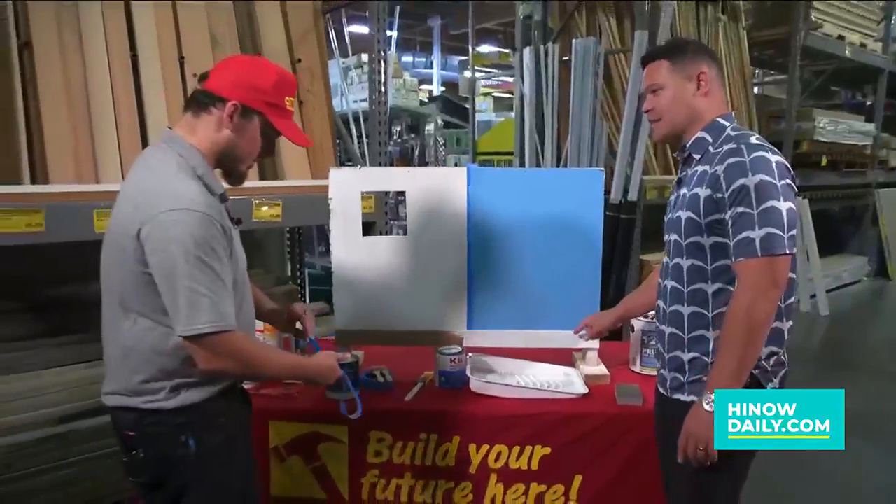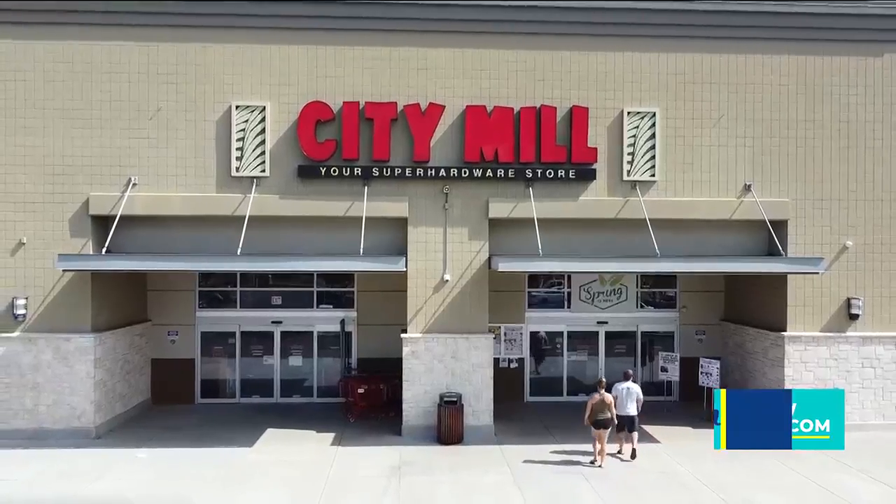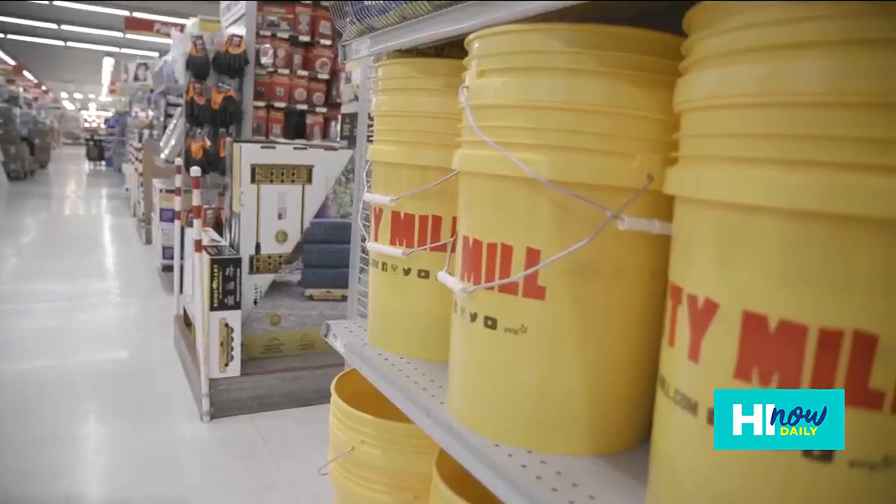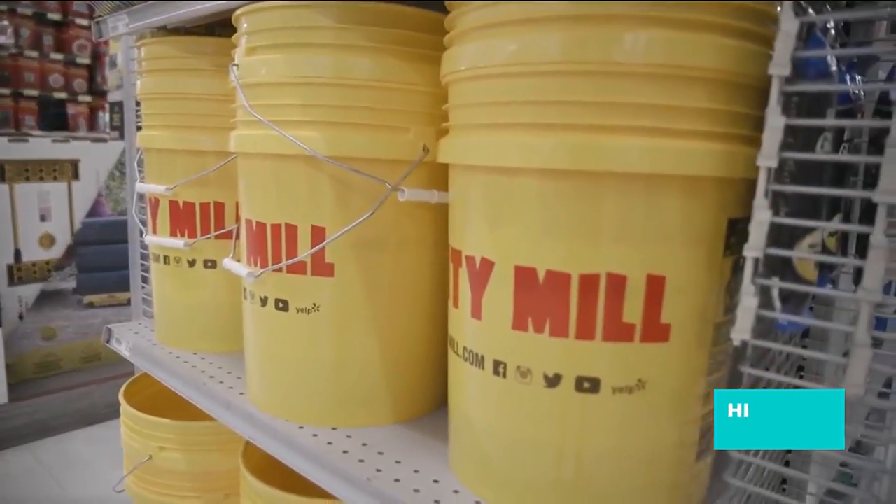If you want to come down and check things out — if you have questions about priming or painting — come to any one of our eight City Mill locations or go to citymill.com.